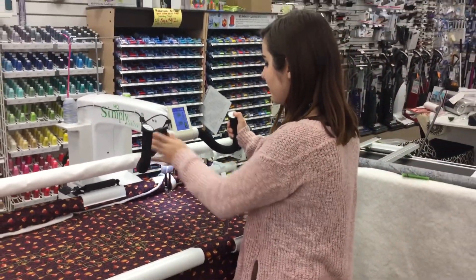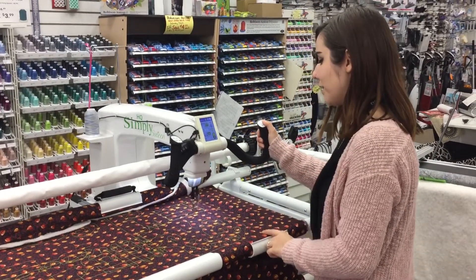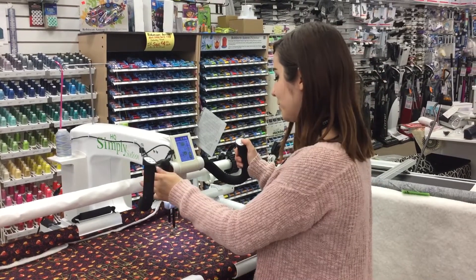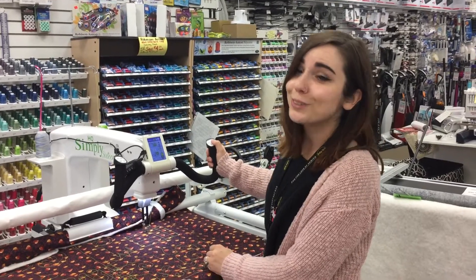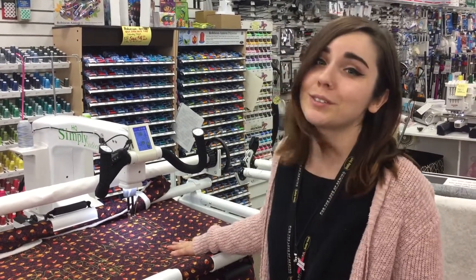And I can even come back over here and start coming down in the other direction. So it's really easy to use and it makes straight line quilting so much easier. Because I'm really bad at doing straight lines — I can't draw, and I certainly can't sew a straight line across a quilt. So this really makes it so much easier.